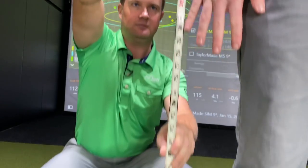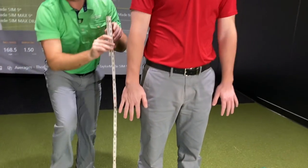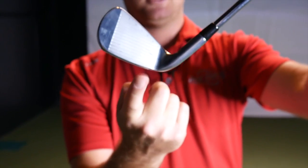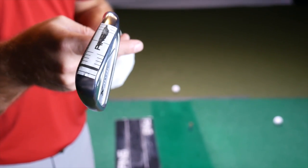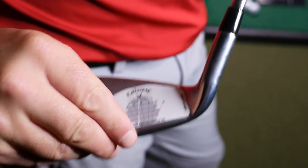So the static measurements give you just a general starting point — you get height and wrist-to-floor. Then from there, you'll hit some shots using the lie board and using some tape on the face and the sole. We demonstrated that here, and it's pretty clear in some cases. We went to the extreme a little bit for the upright and the flat angles, but when you have the marks on the sole and also on the face, you can tell which way that customer should be fitted.